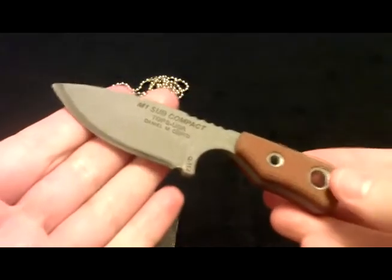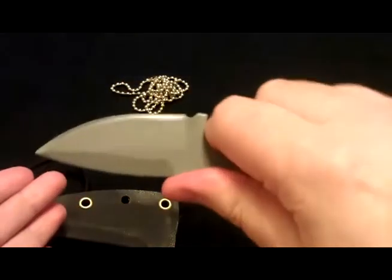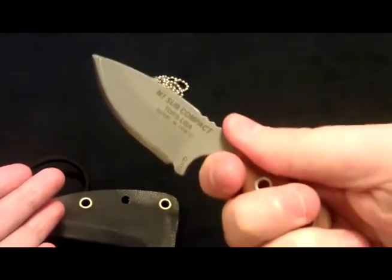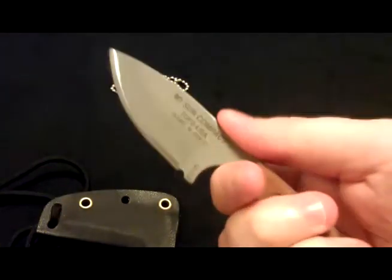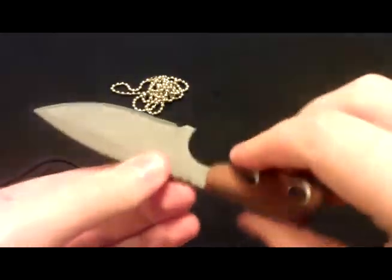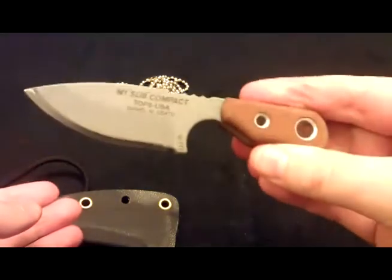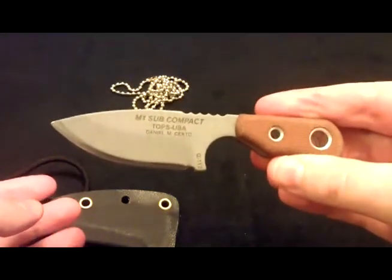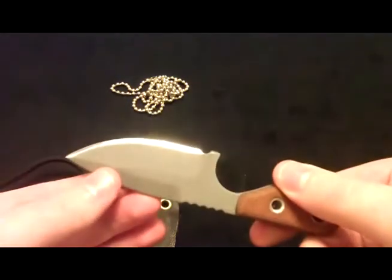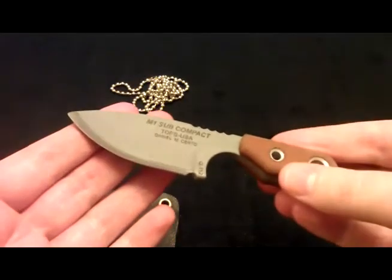Anyway, let me show you the blade — this thing is awesome. It's really small, fits well in my hand, and it's got this nice little finger choil down here, a little bit of jimping up top. Just a really cool neck knife in my opinion.